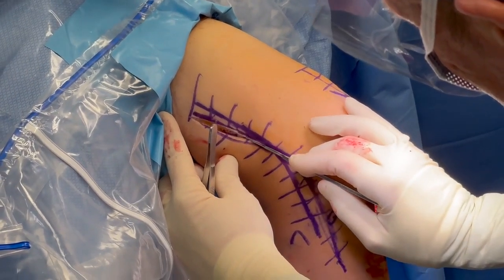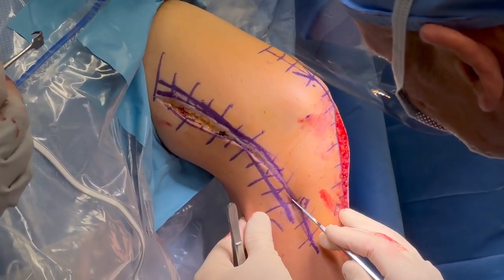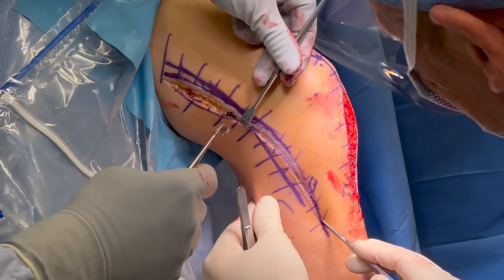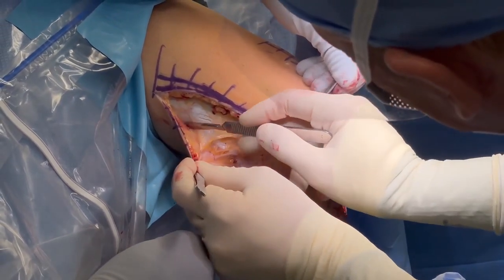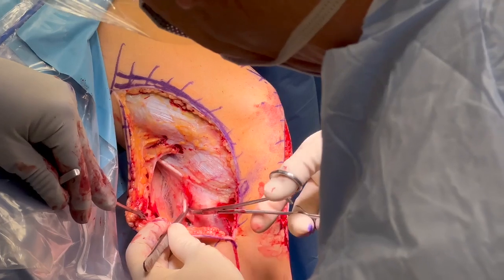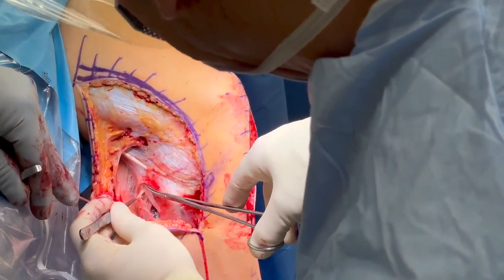A posterolateral corner standard hockey stick incision is made extending 10 centimeters proximally from Gerdy's tubercle for the FCL reconstruction. Dissection is carried down to the iliotibial band and the biceps femoris tendon. A common peroneal nerve neurolysis is performed to minimize risk of post-operative foot drop.